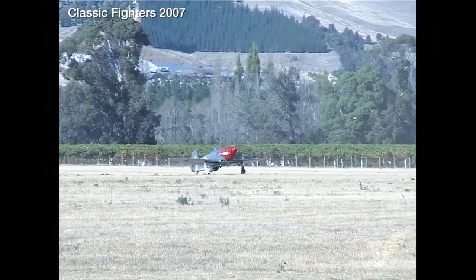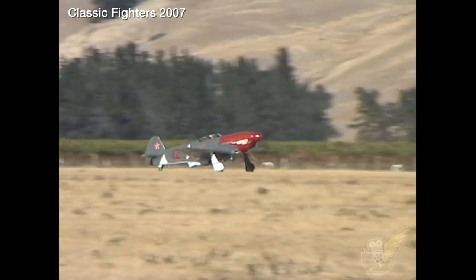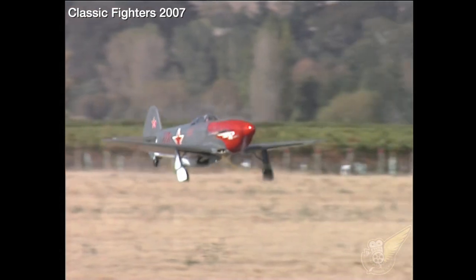The Yak-3 was a very agile fighter and it proved itself to be superior to all the German Luftwaffe fighters at altitudes below 5,000 meters.